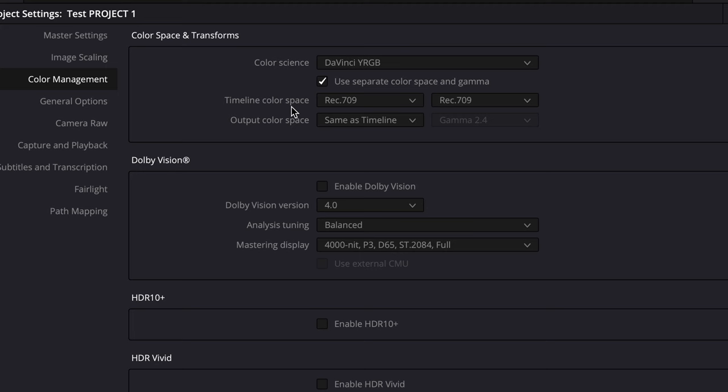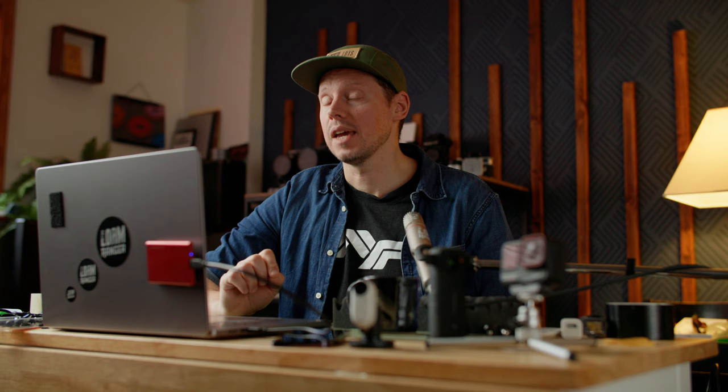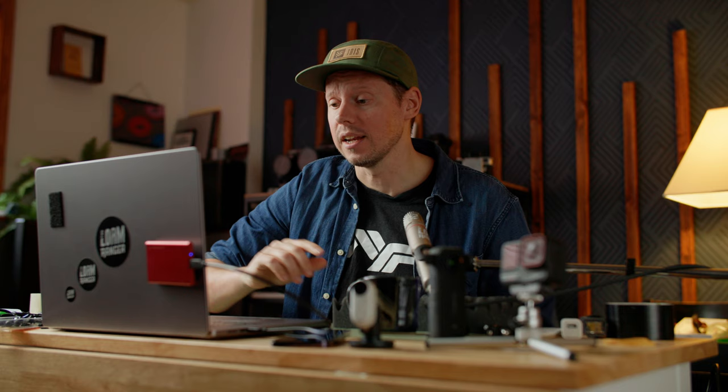Color management — two down over in color management. We're going to keep this super simple. We're going to check 'use separate color space and gamma' and the timeline color space we're going to make Rec 709, pretty basic. And then on the output — Rec 709. And the gamma — this is important — we're going to go Rec 709A for your gamma. Not gamma 2.4 like you nerds are going to tell me in the comments. Rec 709A for YouTube and Instagram. Hit save.